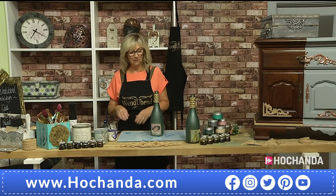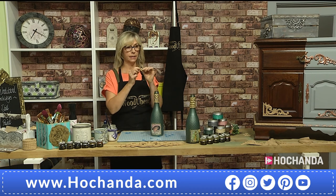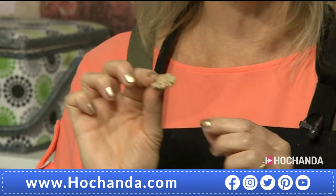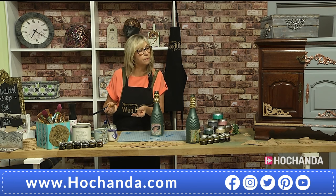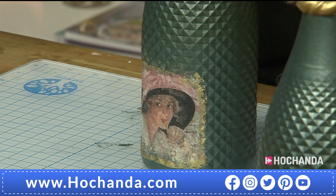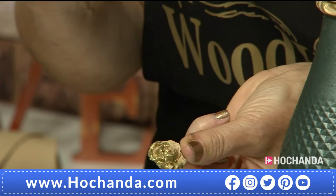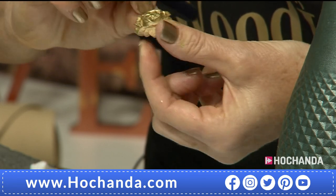Sue points out that you can paint the moldings before you add them. She adds a little rose to the bottle piece — it's a bit tricky to paint while it's on there, so on this occasion she's painting it first. Because the moldings are like raw wood, the paint soaks right in. She's using beautiful gold pigment powders to get that beautiful liquid gold effect, and you can see how well it covers.